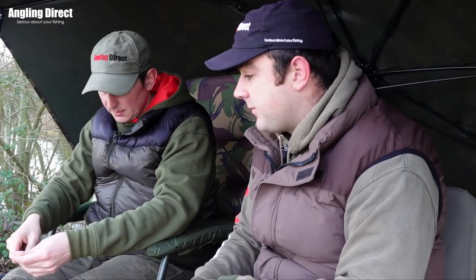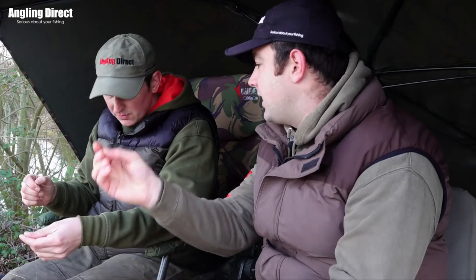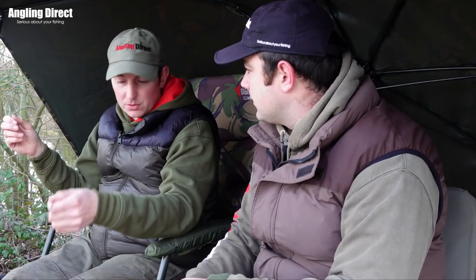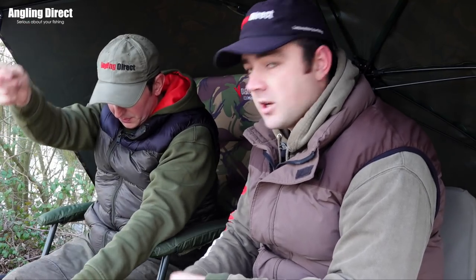I'm glad you pointed that out - for what it takes, putting two to three foot of wire above the trace, most of these bites are going to be coming up anyway, so how easy to get a mouthful of braid! I'm glad you mentioned it. Just make sure your up trace is slightly longer than your bait trace on the bottom - and that keeps it safe.